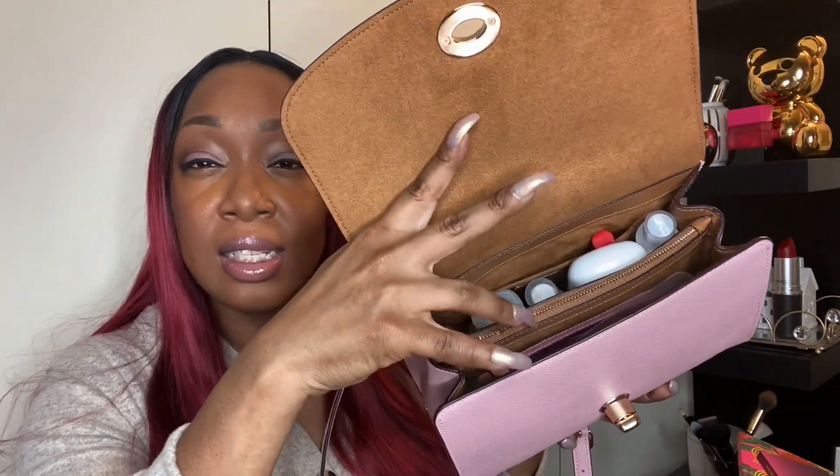Now we'll get into what's in my bag. You just turn the knob — that's sort of old school, I remember old Coach bags having that feature. On the inside is this almost suede-like material; I'm not sure if it's actually suede. It has two compartments and then a zipper on the inside with a little slot — though it doesn't go all the way to the bottom of the bag, things can pass under since it's just kind of dangling there.